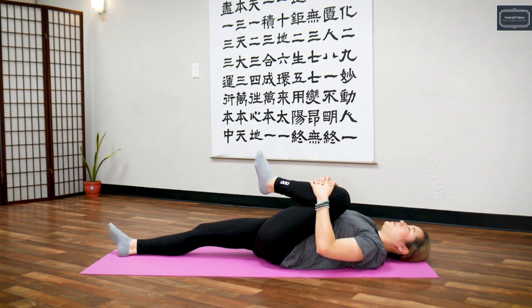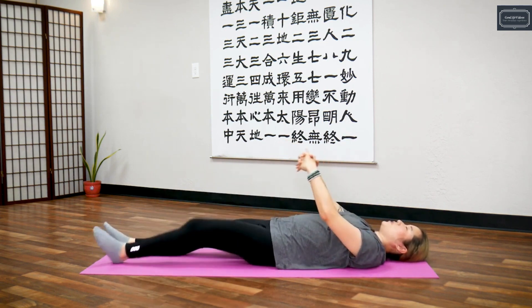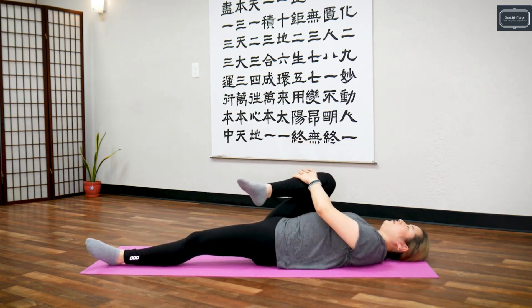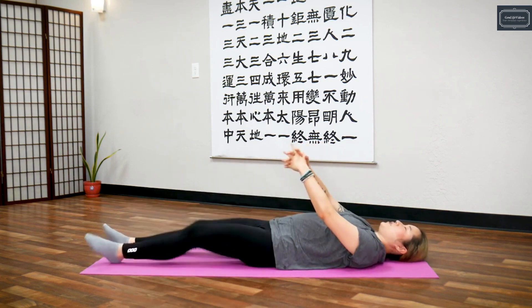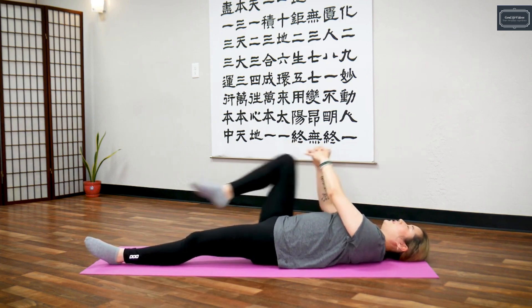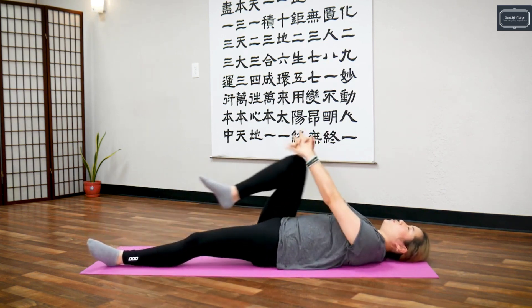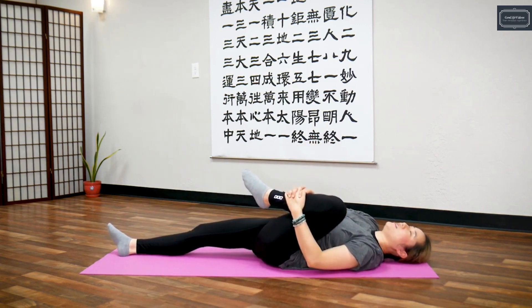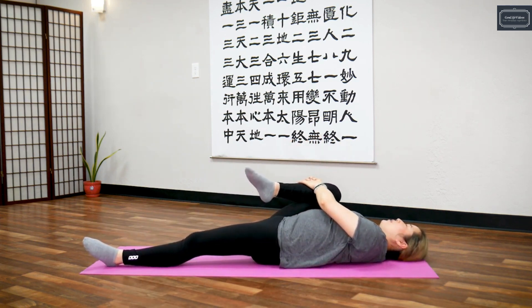Inhale, pull in, release, switch. Inhale — this is two — switch, inhale, exhale. Inhale — three — exhale, switch, inhale, exhale. Inhale, switch — this is four — exhale, inhale, exhale. Last one — five — inhale, deeply stretch your knees inside, exhale, switch, inhale, and exhale. Return.